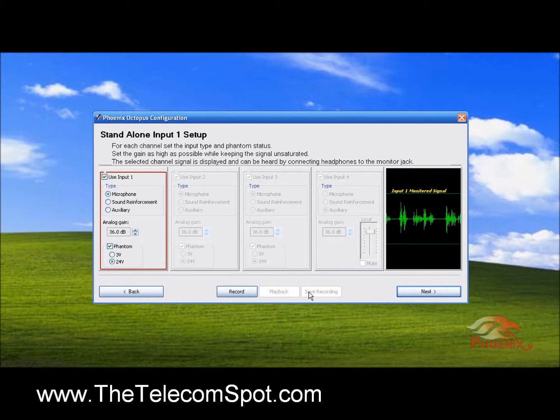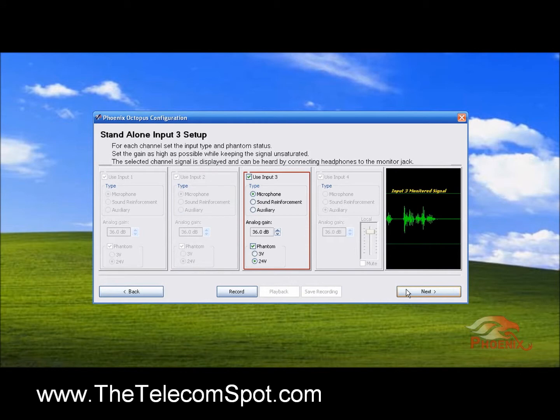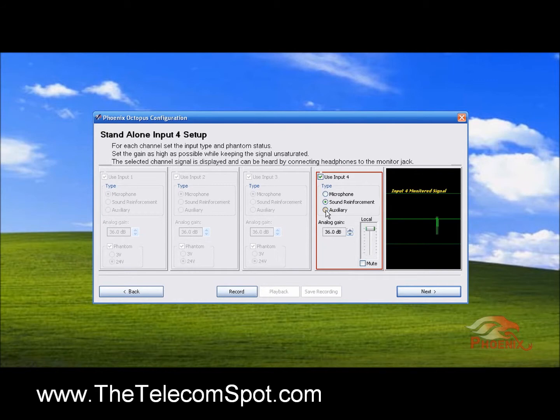Press the Next button to go to the setup for the next input and continue in the same manner. If you designate the inputs to be either sound reinforcement or auxiliary channels, you will have the option to control the level at which this channel will be played through the room's speakers.